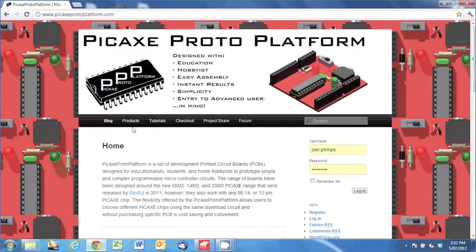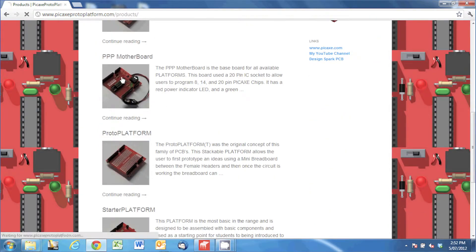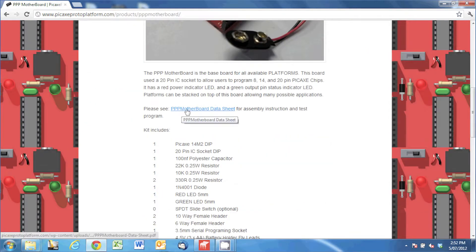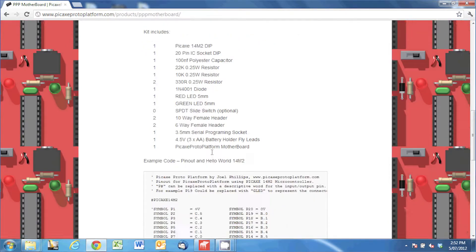You can have a bit of a look around yourself, but we're going to go to Products, then go to the motherboard. On this page there's a photo, a description, a data sheet to show you how to assemble the board or you can watch the video, and there's also example code.